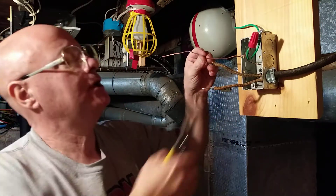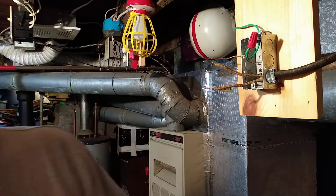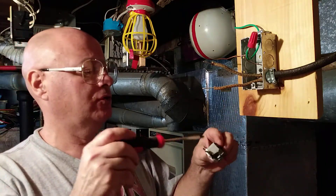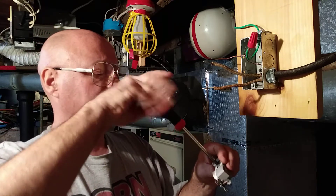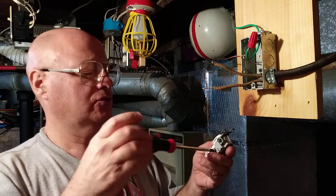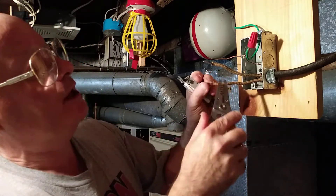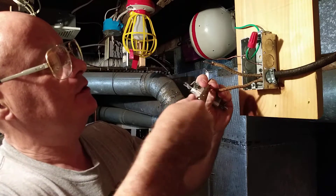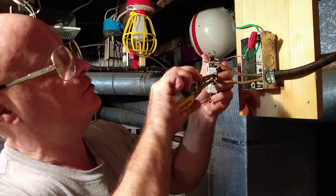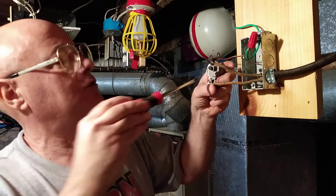Now we have our ground tail — shorten that up a little bit. We've got the silver screw and the brass screw. The neutral doesn't have any tracer in it, so we're going to put the neutral on the silver screw. The white goes on the silver screw and the black goes on the brass screw.